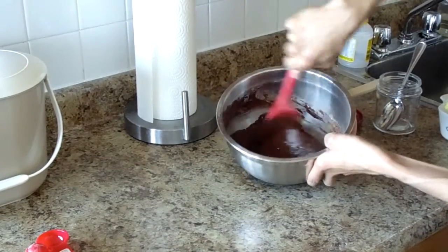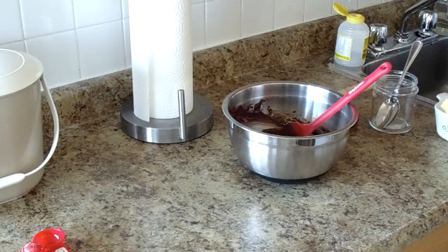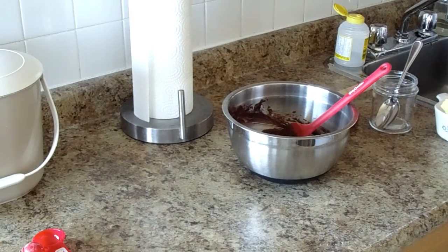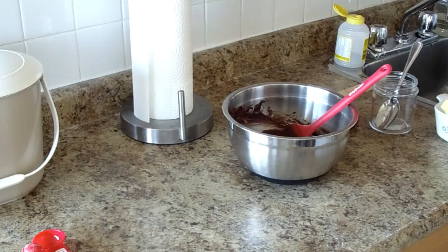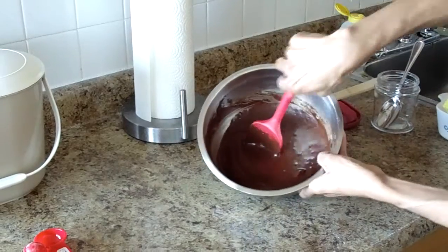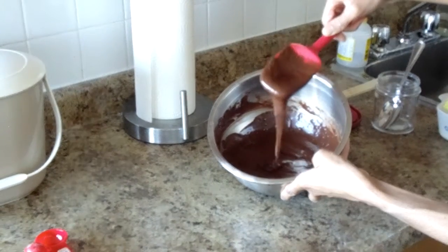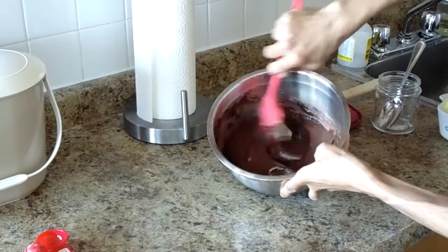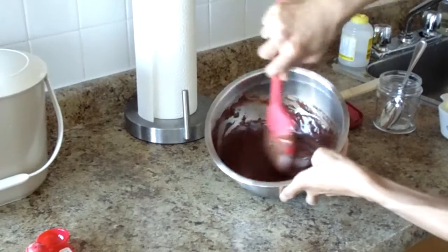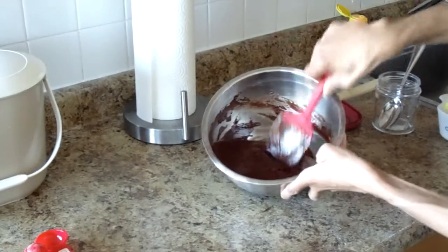Let's see — my camera stops recording every 30 minutes, and it's only been 17 minutes, so I just wanted to make sure. It looks good, huh? Looks yummy. Anyway, I'm going to continue stirring this until all the clumps go away.